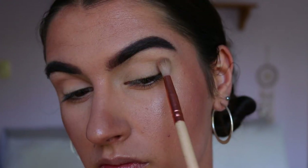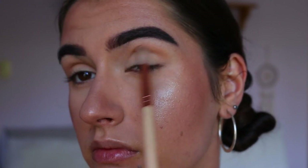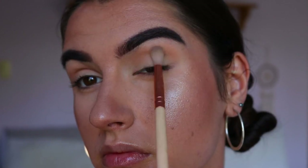Then I'm taking my soft crease brush from Zoeva and taking a transition shade — this one's from the Jaclyn Hill palette, I believe it's the Silk Cream color — and going through my crease, softly buffing that in to create a bit of depth to the eye using little circular and windscreen wiper motions.